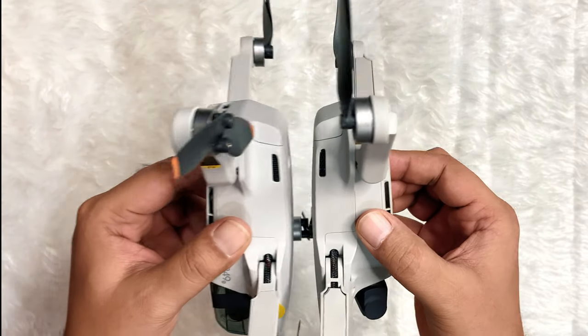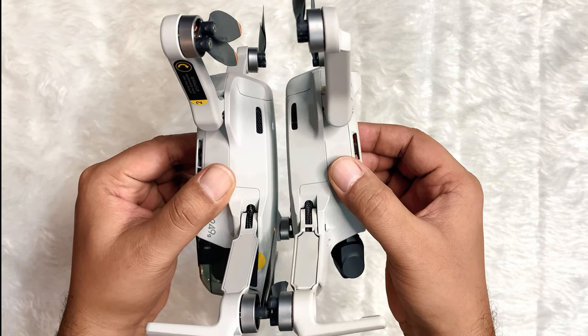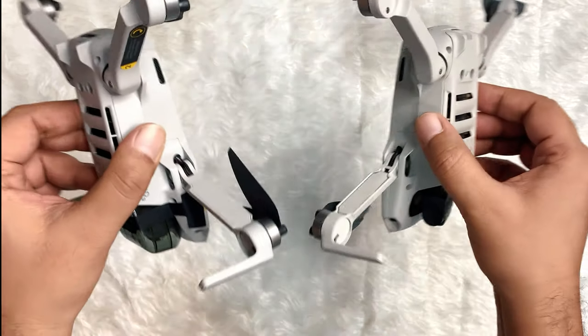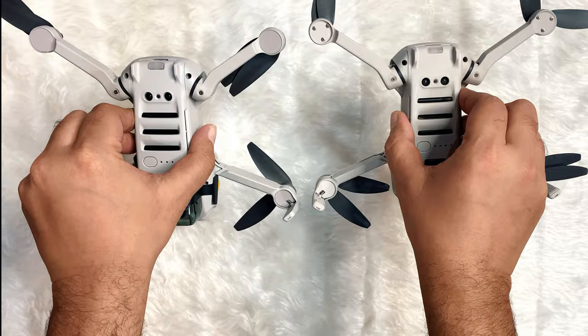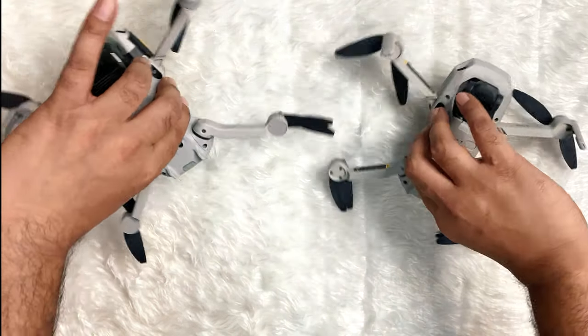Both of these drones are 249 grams, and there's not a lot of variance between the Mini 2 and Mavic Mini when it comes to design. Some measurements seem to be 1 millimeter different from their counterparts, but the crucial takeaway of weight remains the same.